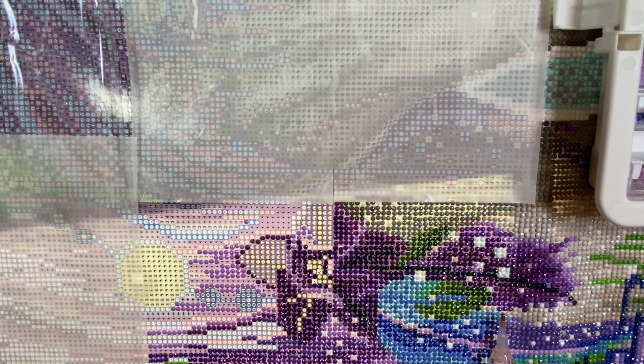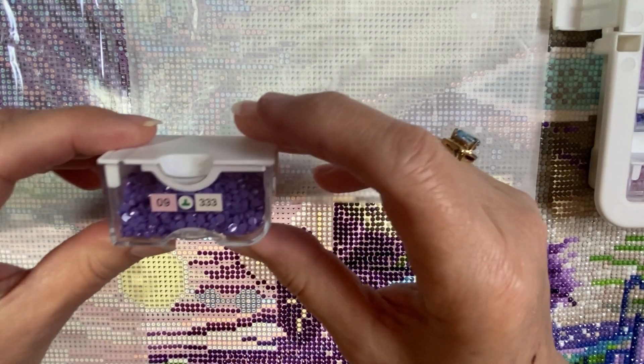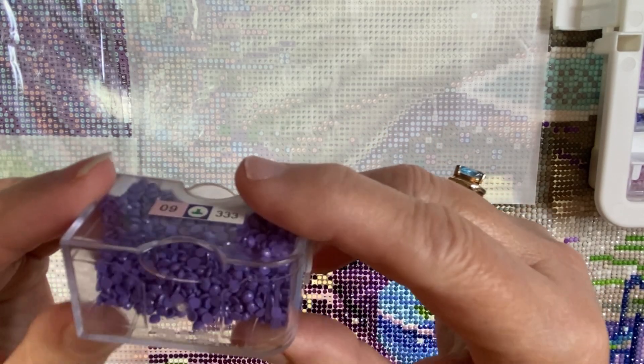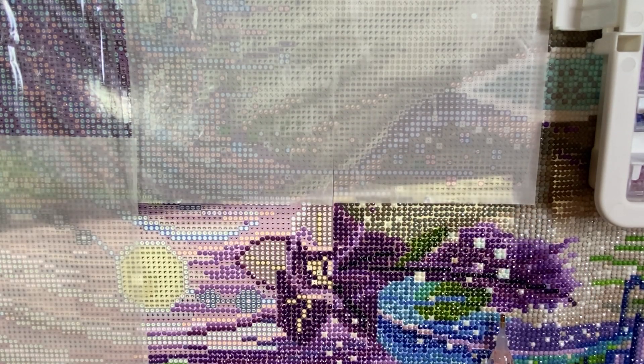Let me show you the color — the upside-down tees. Isn't that pretty? I love this darker purple. There are so many shades of purple in this painting and it is very very pretty. I have just enjoyed this one so much.